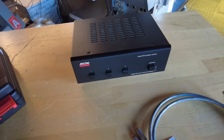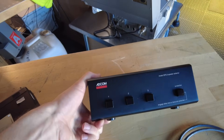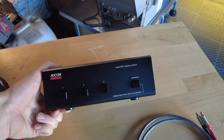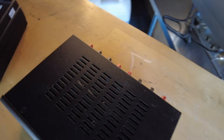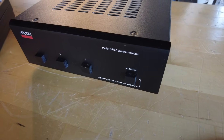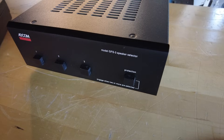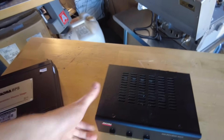This here is an Adcom GFS3 speaker selector. This is a SkyFi bestseller — whenever we post these, they sell almost immediately. They're really great if you like experimenting with speakers. They have a built-in load resistor, and you can toggle in and out this protection, which helps match the impedance in case you're combining a couple of speakers and the load drops to a level your amplifier doesn't like. A very useful tool if you like comparing speakers.